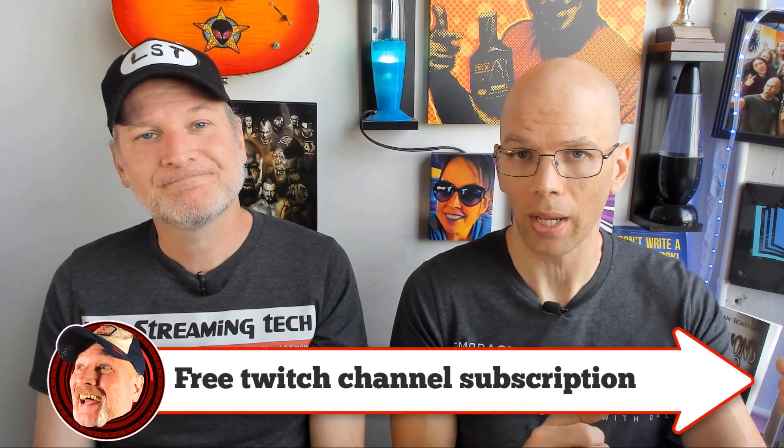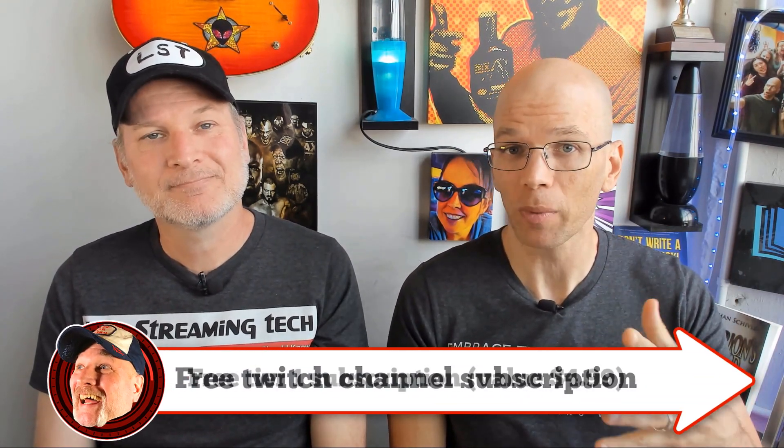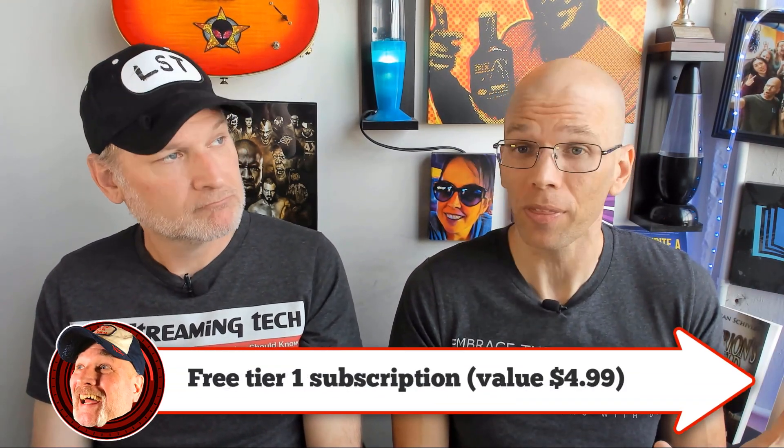The big important one that we want to cover is that you can subscribe to your favorite channel at Tier 1, which normally costs about $4.99 per month. It is $4.99, and it's free for you, and you're able to support your favorite streamer. So let's go ahead and describe the process.